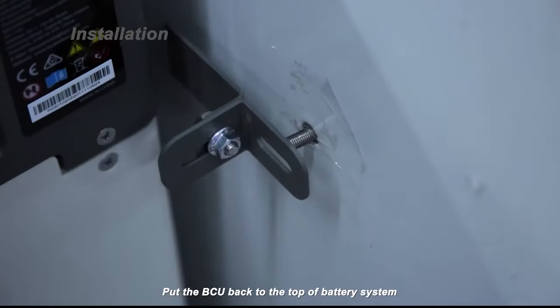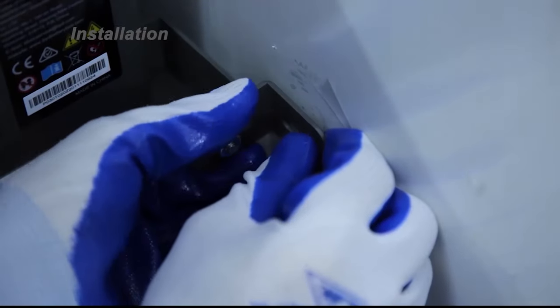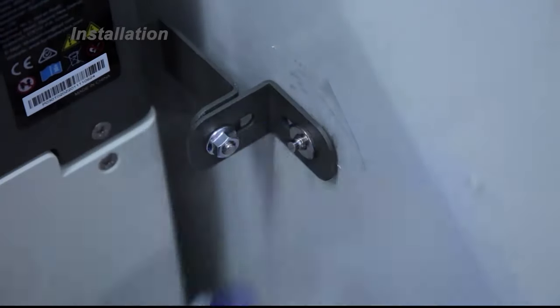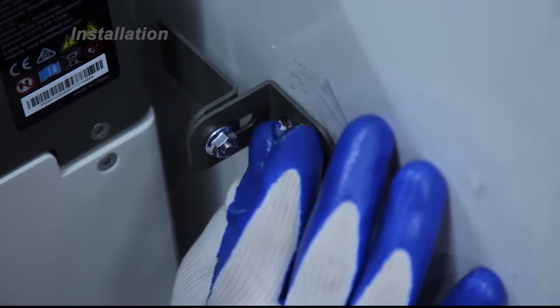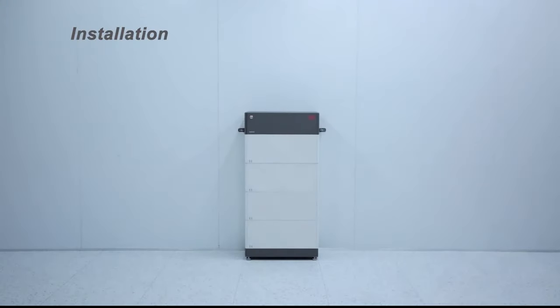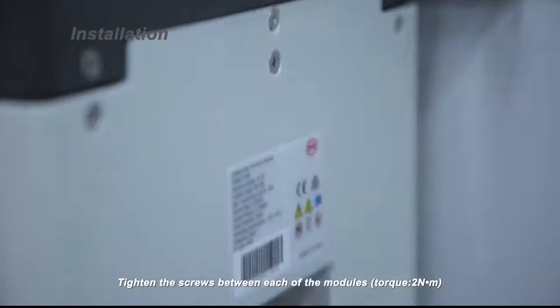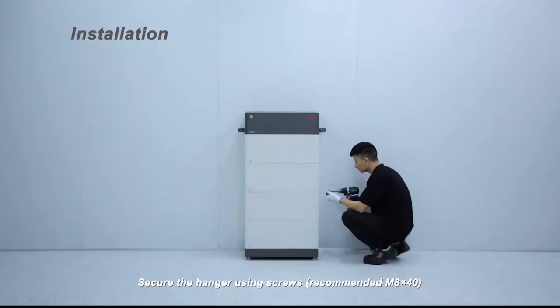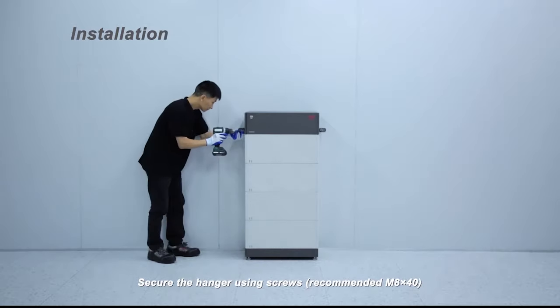Put the BCU back to the top of the battery system. Tighten the screws between each of the modules. Torque 2 Nm. Secure the hangers using screws — recommended M8x40.